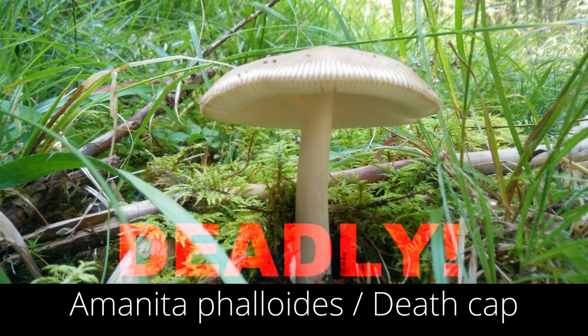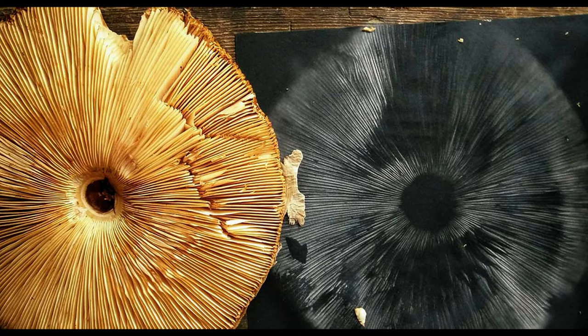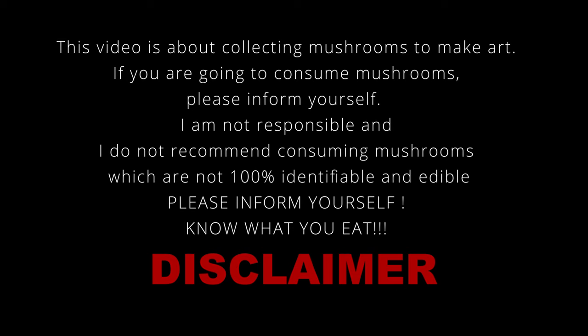Before I start I need to make a disclaimer: mushrooms can be fatal, can be deadly. Please know what you pick — be a hundred percent certain. I am not a mushroom expert. This video is about picking mushrooms for art. Every year in Austria people get deadly mushrooms mixed up, like the parasol. Please know what you pick. Now let's begin.